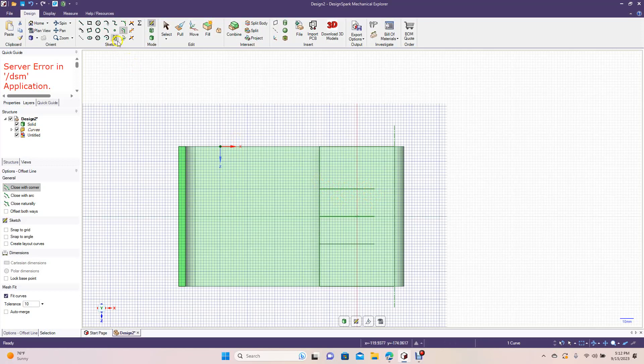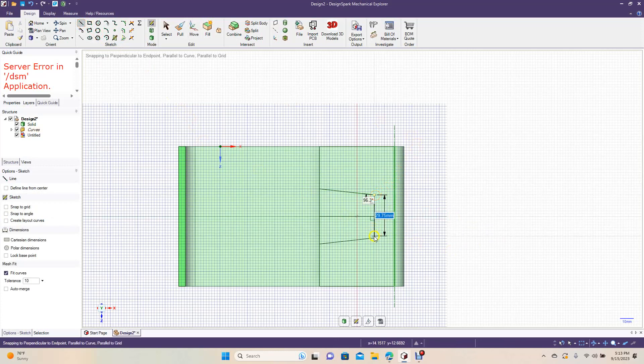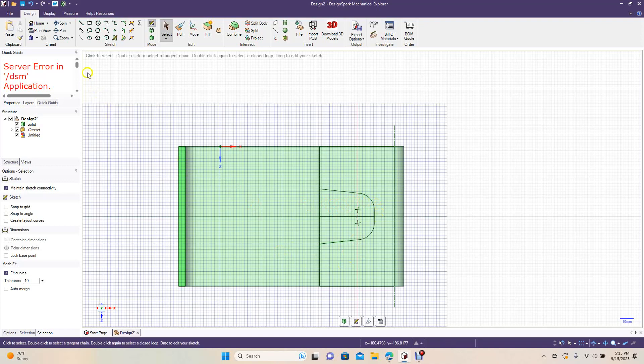Type in 20. Then move each offset line in 4.4 millimeters using the Move tool — click and drag to 4.4 Enter, then do the same for the other side, 4.4 Enter. Grab the line tool, connect end point to end point. Then go to Create Rounded Corners and do 12 Enter on both corners. This is where the grip is going to go.